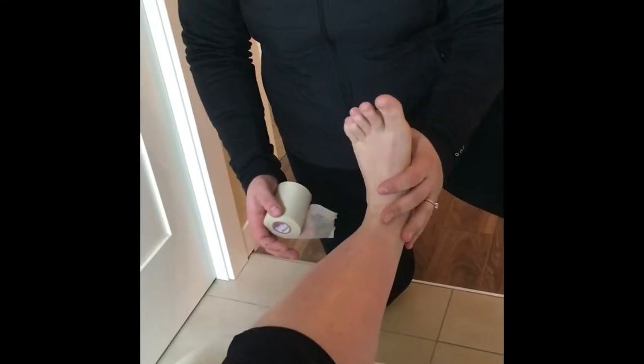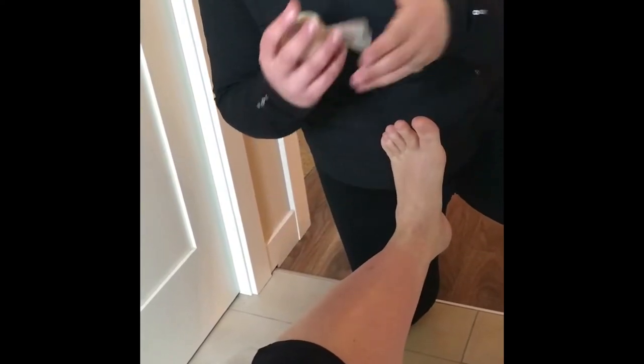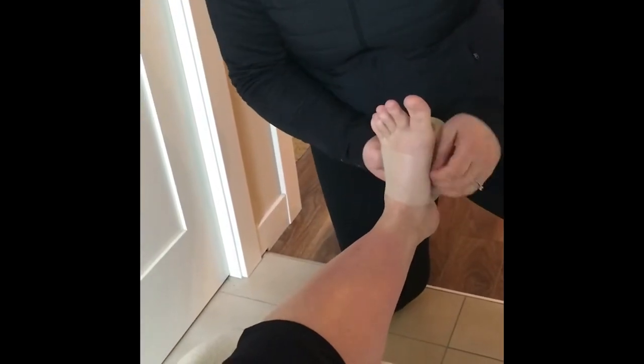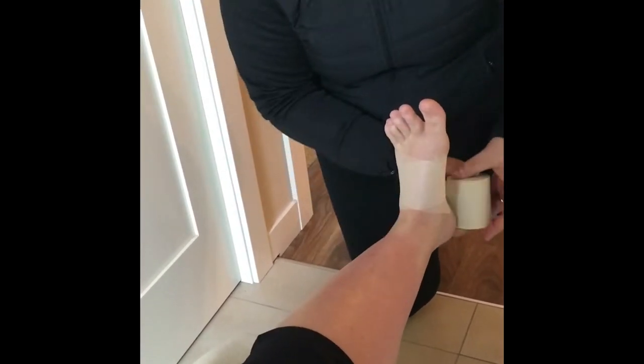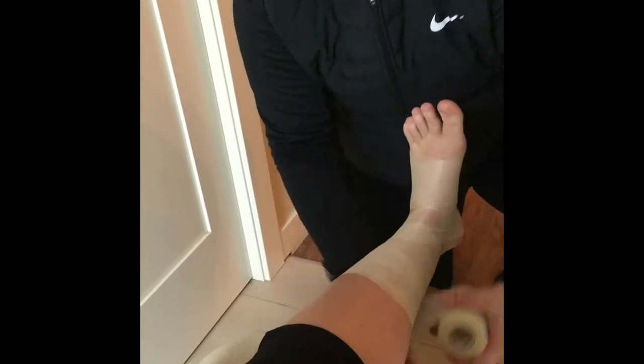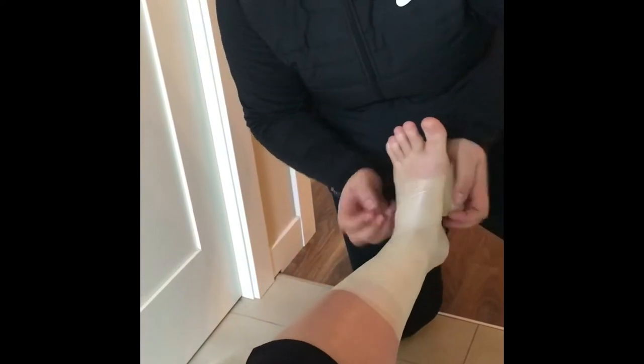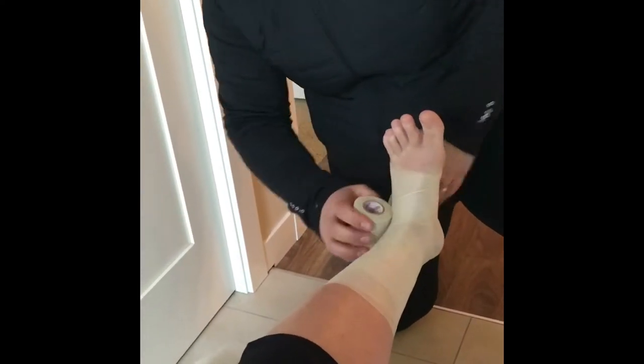We're going to begin the tape job. First, get the patient to dorsiflex their foot — that's leaning their toes as high to the sky as possible — and their foot is going to stay like that through the entire duration of the tape job. From there we're going to be applying what's called pre-wrap. This is basically just to provide a sufficient layer between the skin and the tape to prevent any irritation. You're going to go about halfway up the calf at the start of the gastrocnemius, giving sufficient coverage over any areas that will be in contact with the tape.